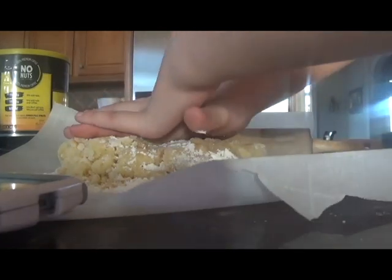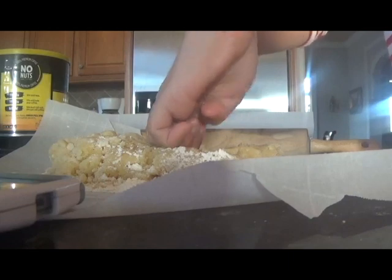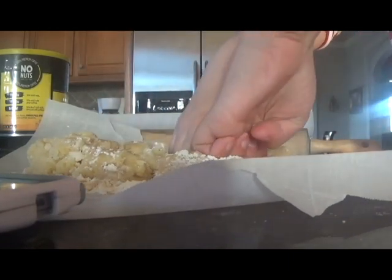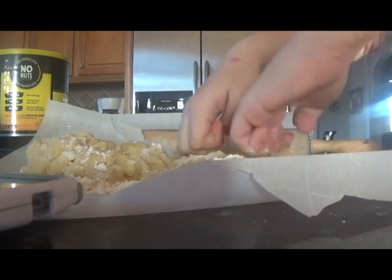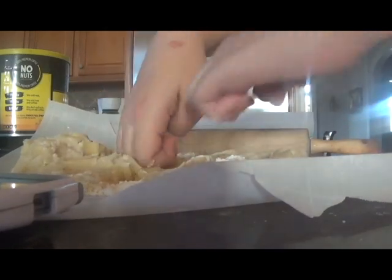First, I'm going to try to flatten this without a rolling pin. This might actually work — I might not need the rolling pin. So it turns out I did need a rolling pin and my mom is helping me now.